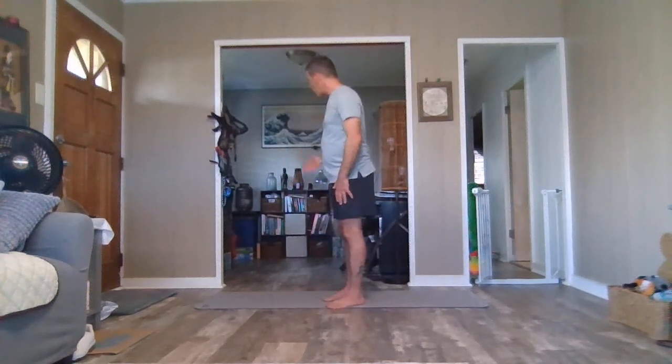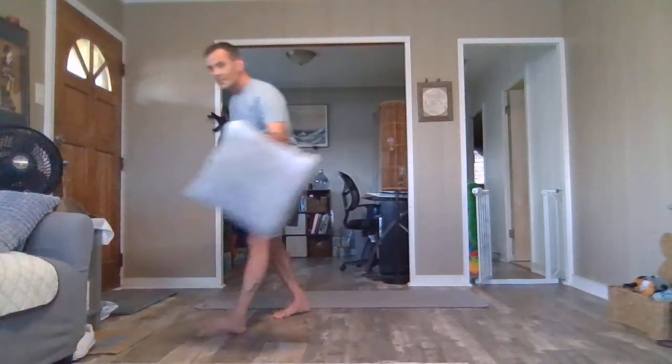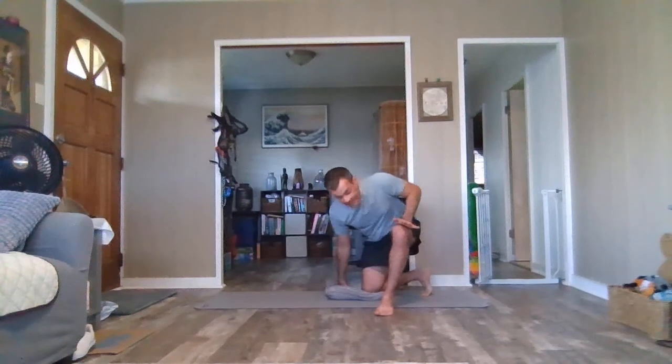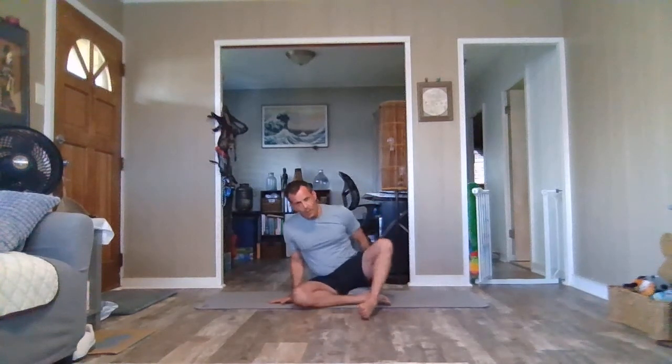Good job with the standing exercises. And a seated position — look close by for a cushion or nothing at all, as you like. I'll have a cushion today. Find the floor as easy as you can, take your time, don't rush. I always recommend sitting on a prop, elevating the pelvis — makes the hips a little happier here. Any seated position is fine, any cross-legged position is fine — please find a comfortable seated position.